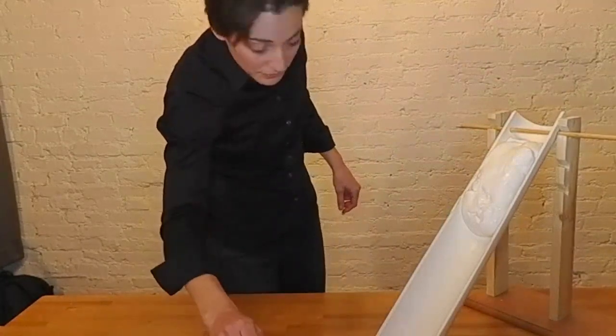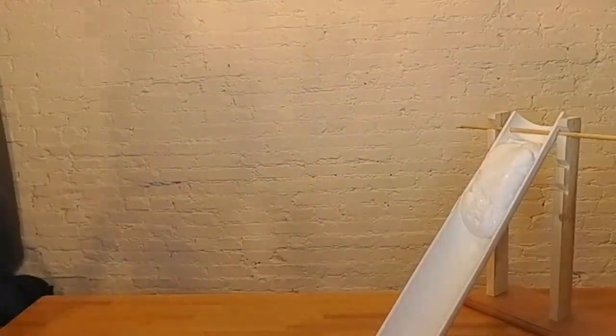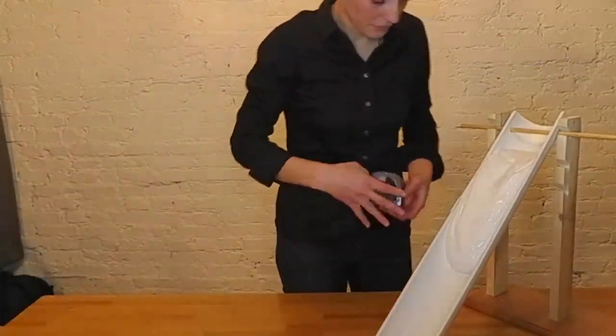Alternatively, you can use a plastic pipette, like I'm using here. Once again, wait five minutes. After five minutes have passed, mark where your terminus has reached, and record that value.